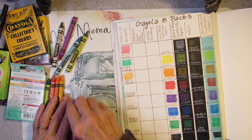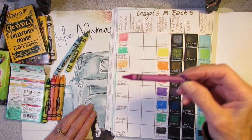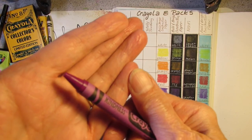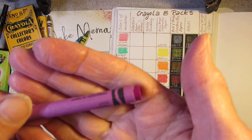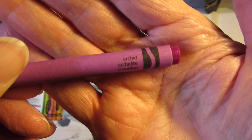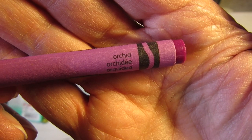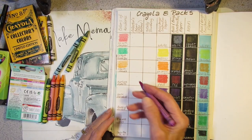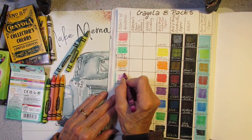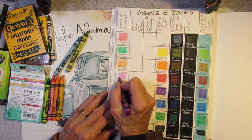Nurture Nature — what could that be? It looks like orchid. Let's see... orchid! Possum Patty you are on a roll — there it is, orchid! I have not looked at these ahead of time; I wanted to discover them with you on camera.